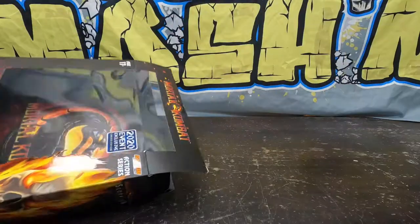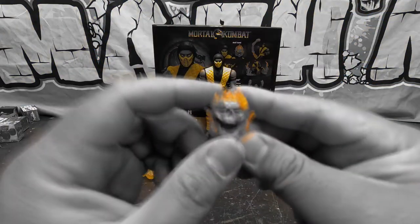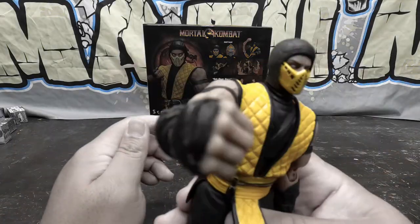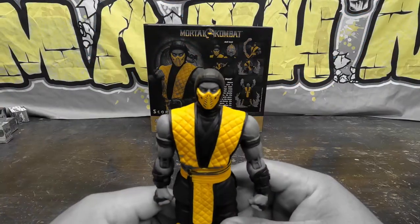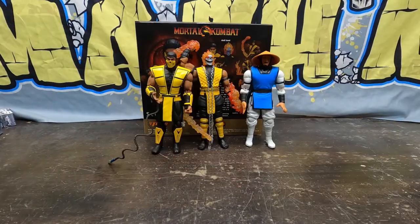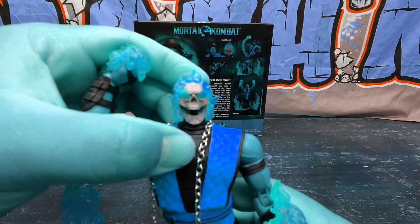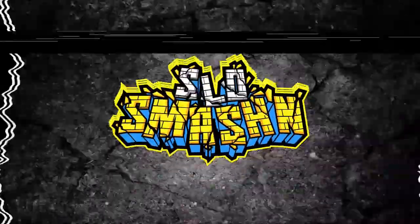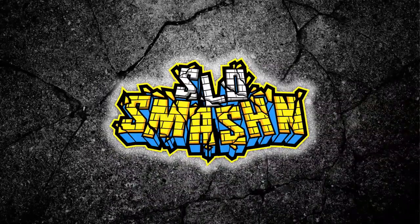Scorpion and Scorpion: Get over here! Hello everybody, it's your old pal Slow Smashing with another fantastic tale of smashing and bashing in slow motion!